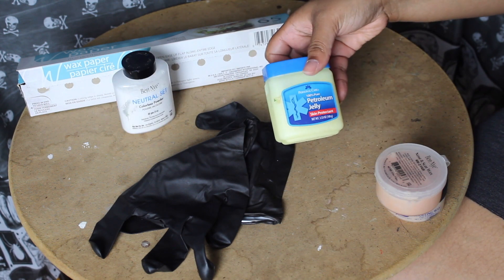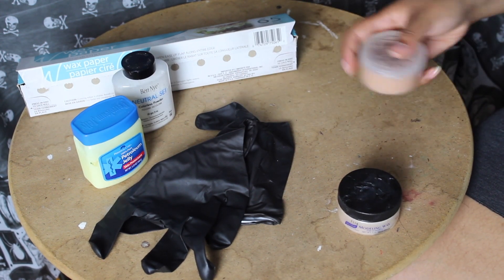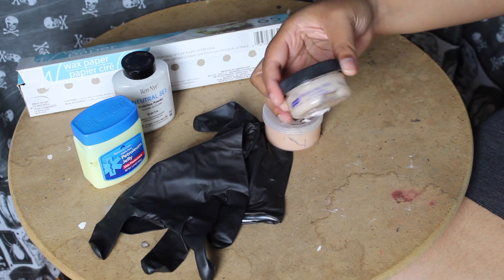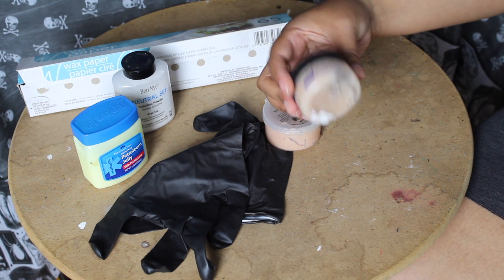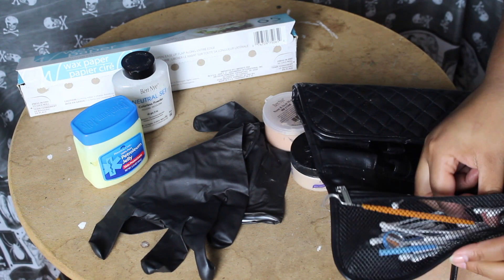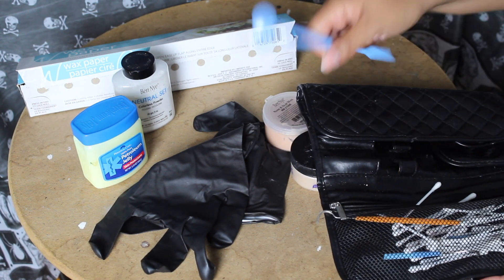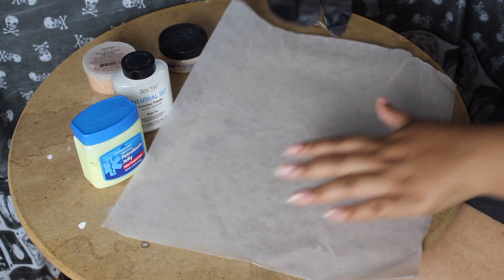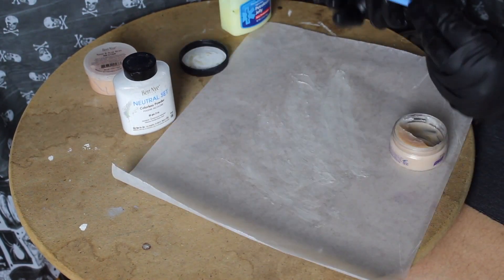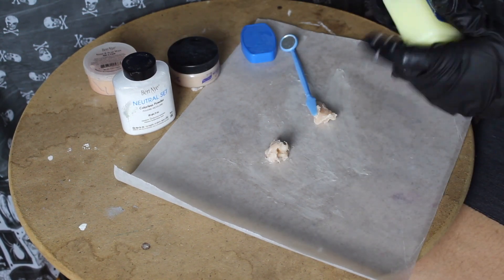I'm going to start off with some wax paper, Ben Nye neutral set powder, some Vaseline, Ben Nye nose and scar wax, and some Graftobian modeling wax. I've got these black spider gloves — they're by the brand 'spider something' — and a spatula. I'm going to be using both modeling wax and nose and scar wax. Modeling wax is really good, but nose and scar wax tends to break apart very easily, so that's why I'm using a combination of both.